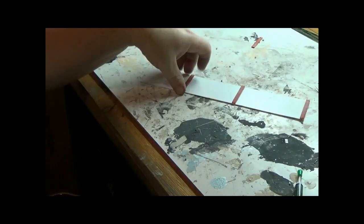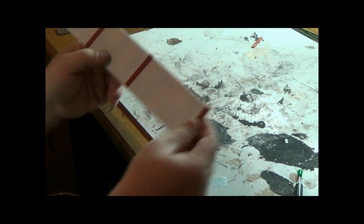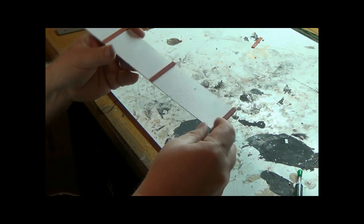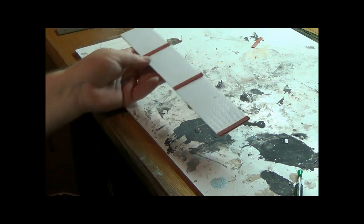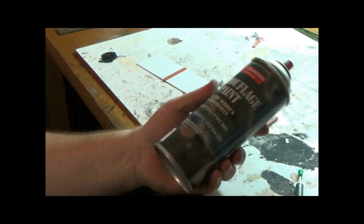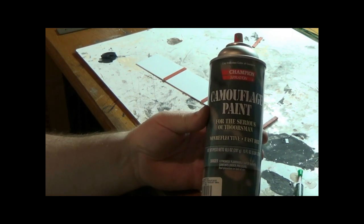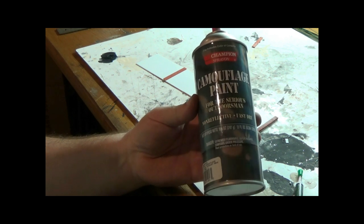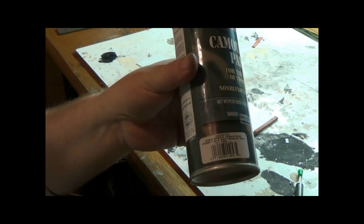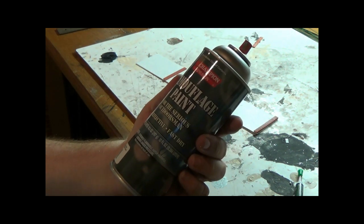Once I let those dry, I trimmed off the bottoms to the bottom of the wall. Now I'm going to spray the whole wall with camouflage paint — it's a khaki color. You can get it at Walmart for about three dollars; it's just an off-the-shelf rattle can. It's a really good concrete color and once you age it, it turns out well.